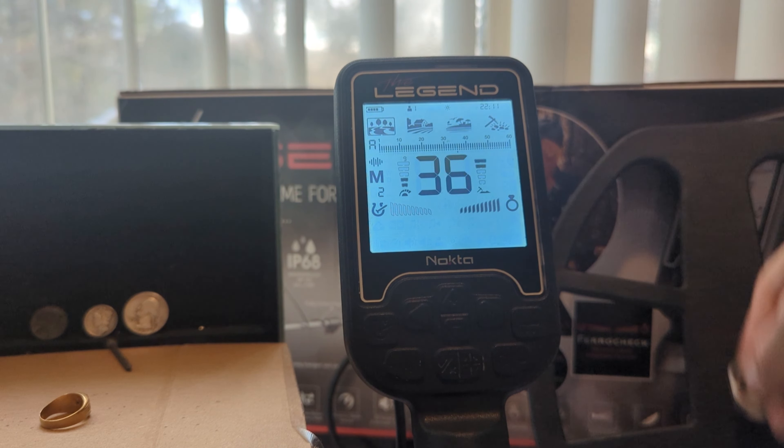The next setting in the tone settings is tone volume. To access it, click to the right from number of tones and press up. Basically what this does is it allows you to adjust the volume level for each tone zone. By default it's at 4 for 1 through 10, and at a volume of 10 for the rest. For example, say you're in a field with a bunch of aluminum ringing up at 20 to 30 and you're tired of hearing it. You can turn this all the way down to zero and you will not hear anything from 20 to 30 anymore. I have my nickel here — it rings up a 25 — and the detector is not going to provide me with an audio response.